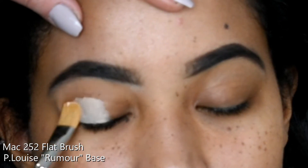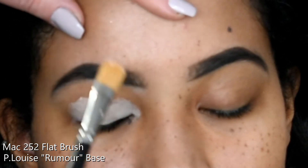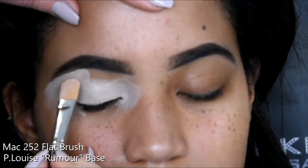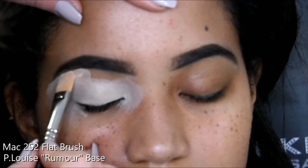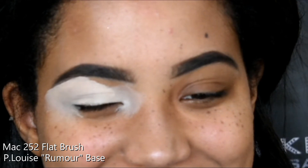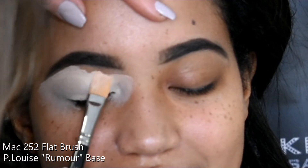I'm concentrating most of the product on the arch and the tail, then going in with the P.Louise Ruma Base. This is the best eyeshadow base — it's taken the world by storm. I'm just patting that on all across the eyelid and then paying much more care right near that eyebrow, dragging the product across and down, then patting it into the eyelid, making sure there's even coverage all over the eye.